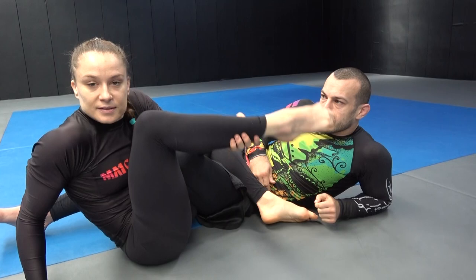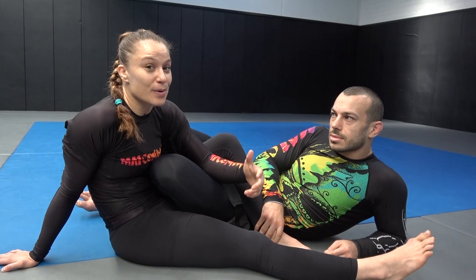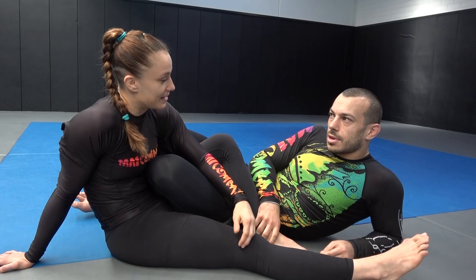Liv is about to compete in the ADCC trials in Europe next week, and she's also got a few seminars booked. She'll be teaching in London, then Stuttgart in Germany, then Zurich in Switzerland, and two workshops in Cologne — teaching Gi and No-Gi, with privates available as well. Check out the links below for more details.